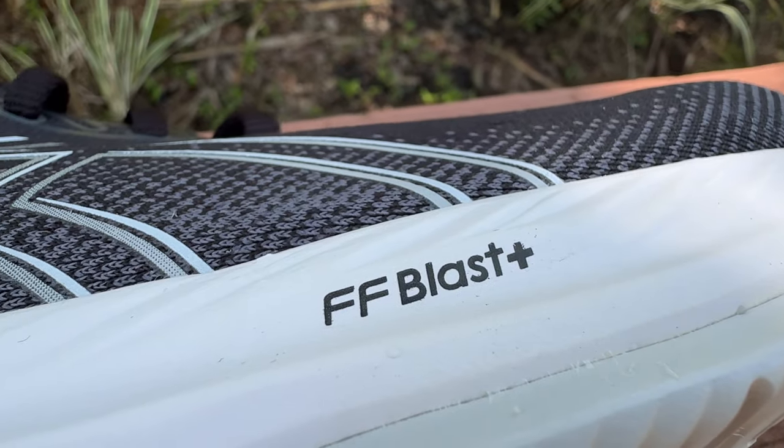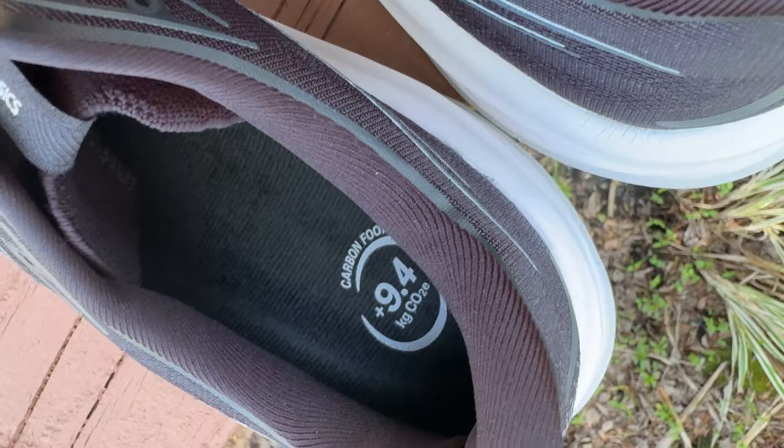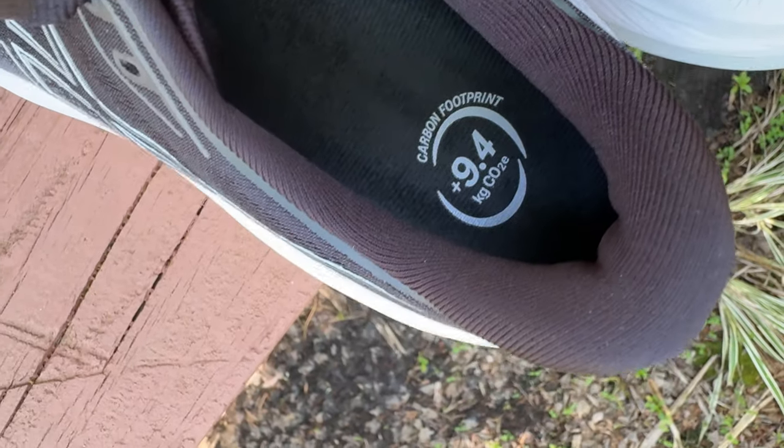Coming down to the midsole, ASICS is using their Flight Foam Blast Plus, which is a solid foam — not very inspiring, but it definitely does the job. There's a little circle of Purigel in the heel contributing to soft landings and smooth transitions. There is an Ortholite X30 sock liner that is fully removable if you want to put in your own orthotics. On the sock liner, ASICS has printed their carbon footprint: the Cumulus uses 9.4 kilograms of CO2 in production, which is 35% lower than the industry standard — so ASICS really has their head in the right place when it comes to environmental concerns.